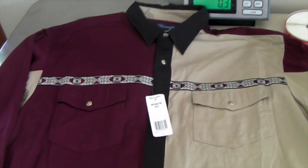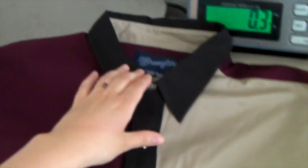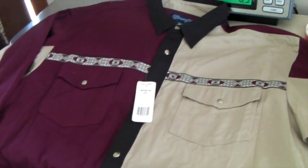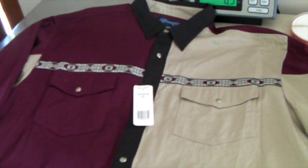This is a new with tags Wrangler shirt — it's a XXL and it's a cool look. This sold for $40, which is a pretty nice sale for a shirt.